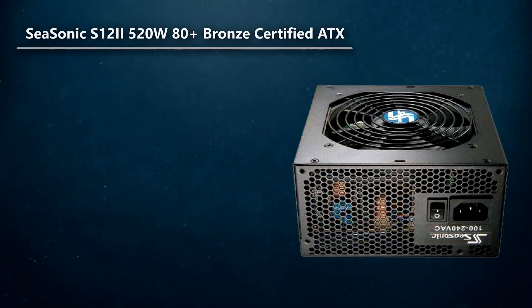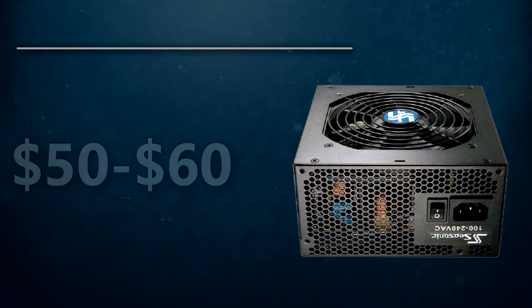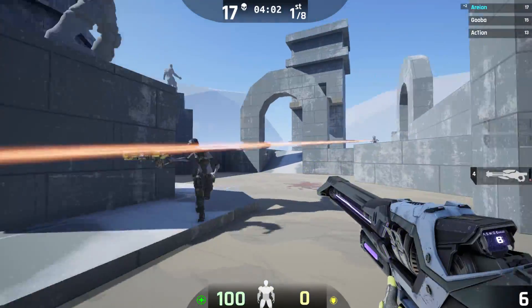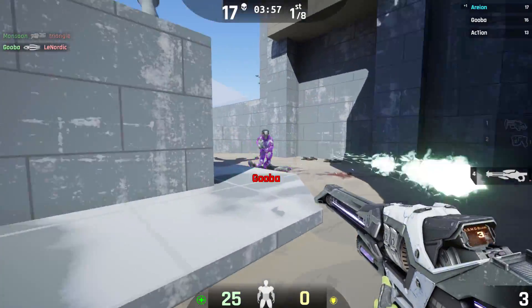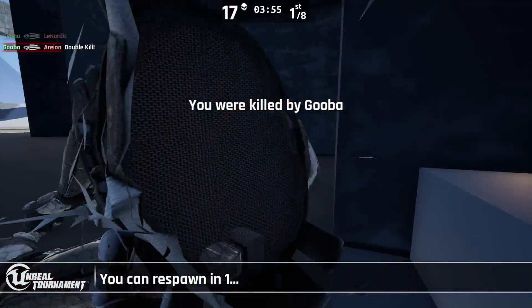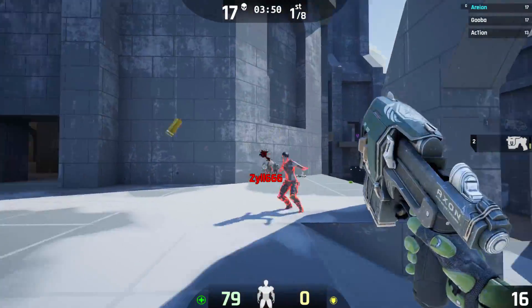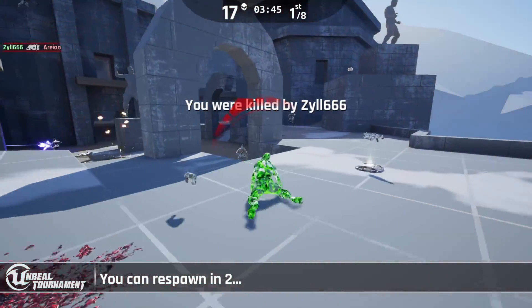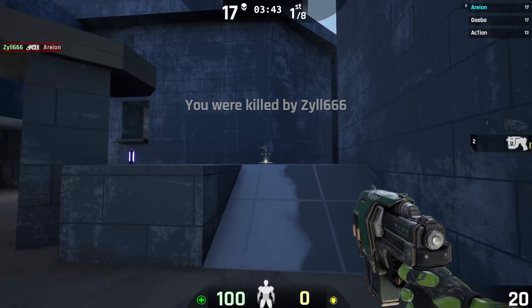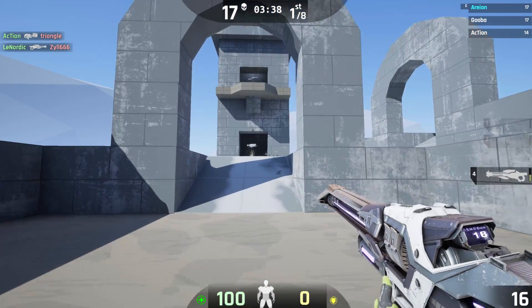Moving on to the power supply, I went with the C-Sonic 520 Watt 80 Plus Bronze Certified Power Supply. You can get this PSU for about $50 to $60. It's a good power supply that's going to power this build no problem. If you're at this budget, I don't think you want to run two video cards anyway — if you want more graphical performance, just sell your video card and buy one of a higher tier, like selling your R9 280 and buying a 390. The 520W C-Sonic comes at a great price and it's from a reputable manufacturer.